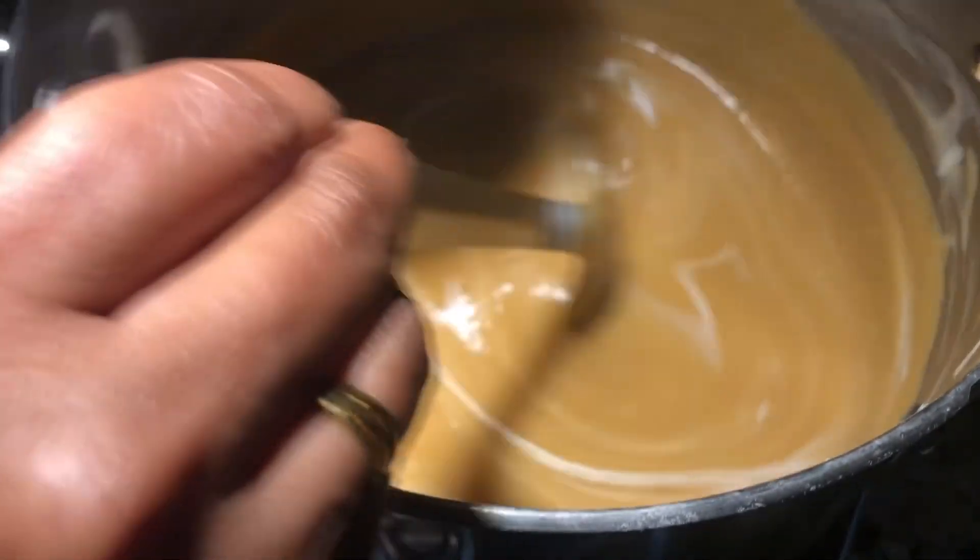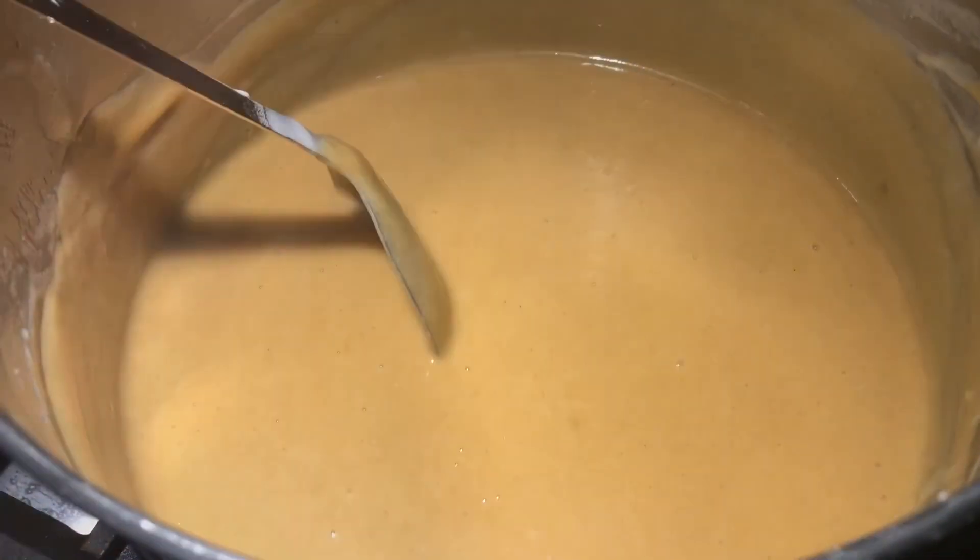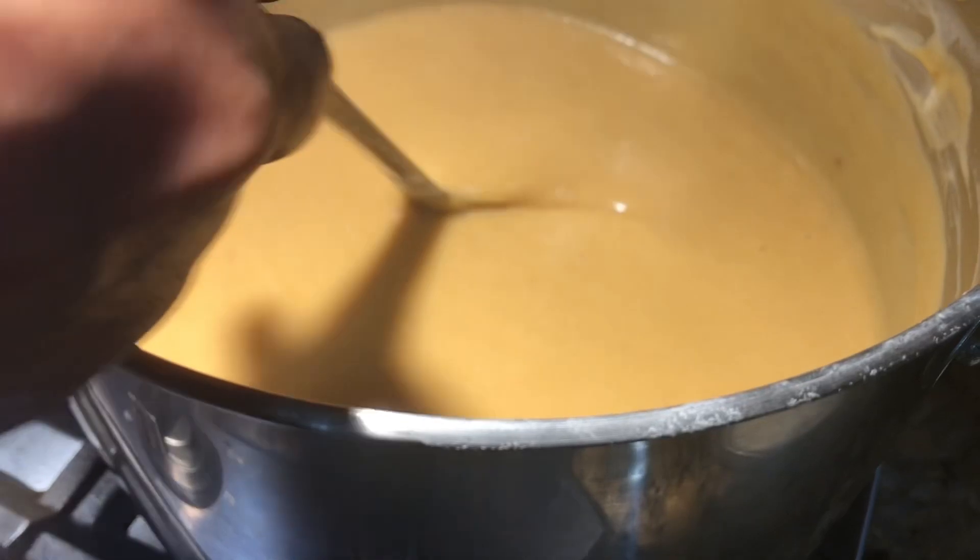That's why I'm adding coconut milk instead. Now you can switch off the stove — you can see the thickness of the porridge.